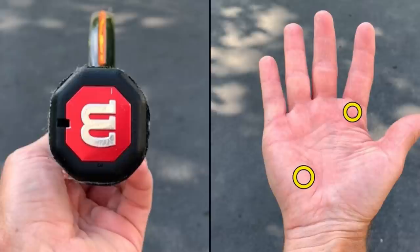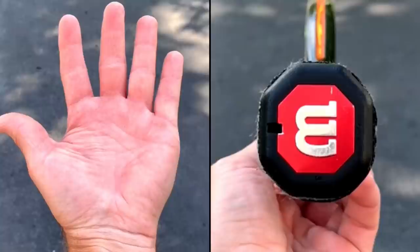The continental grip is when you put the base knuckle of your index finger and your heel pad on panel number two — so knuckle and heel pad on panel two. For lefties, your panel number two is right here. So base knuckle and heel pad, you're going to put both of those on panel number two. That is called the continental grip.